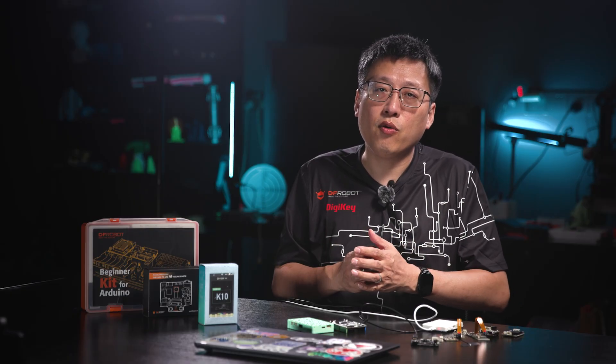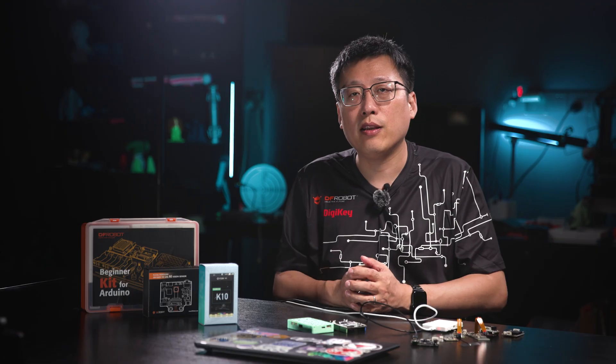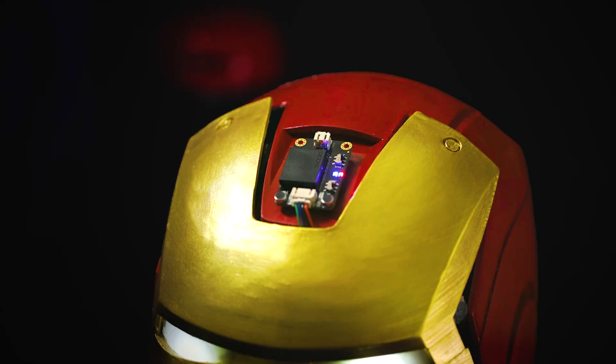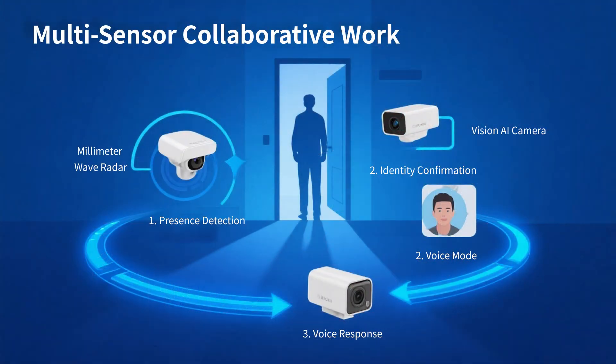For smart interaction, offline speech recognition modules understand user commands. Together with speech synthesis, they form a complete interaction loop — all offline, with no internet needed. 'How's the weather today?' 'Today's weather is sunny and 24 to 27 degrees Celsius. It's a great day for outdoor activities.' Even stronger, AI sensors can collaborate: a millimeter wave sensor detects someone nearby, triggers Vision AI for ID confirmation, then the voice module engages in dialogue. This forms a 3D perception system.